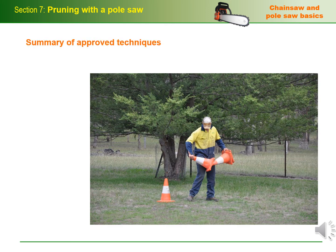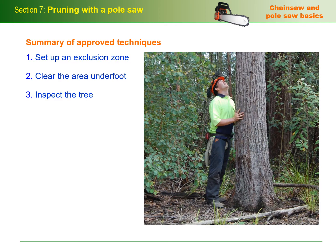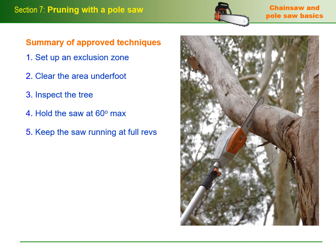Here's a brief summary of the approved techniques you should use when pruning trees with a pole saw. One: set up an exclusion zone around the work area and ensure that all pedestrian and traffic movements are properly controlled. Two: clear the work area underfoot, especially in the places where you and your crew will be standing and moving around. Three: inspect the tree before starting work — look for fungal decay that might indicate weakened branches and dead or broken branches that could shake loose and fall. Four: hold the saw at a maximum angle of 60 degrees to horizontal while cutting and be ready to step back as soon as the branch starts to fall. Five: keep the saw running at full revs throughout the cut, but reduce your pressure on the bar as you get to the end of the cut so that the saw doesn't jump out or suddenly fall through when the branch is released.